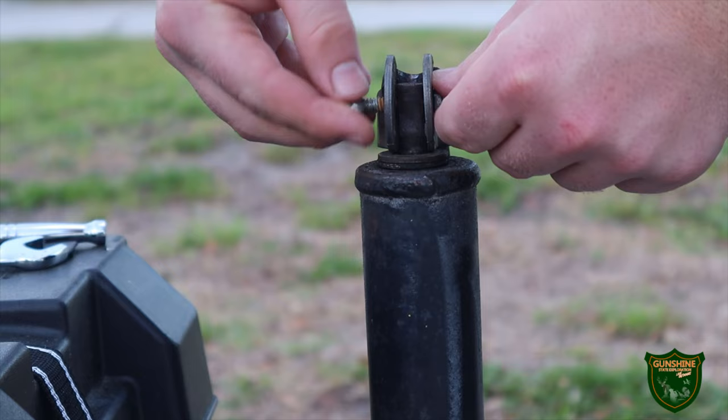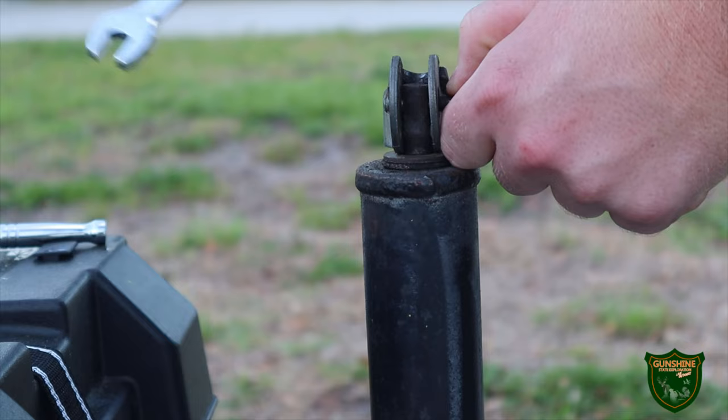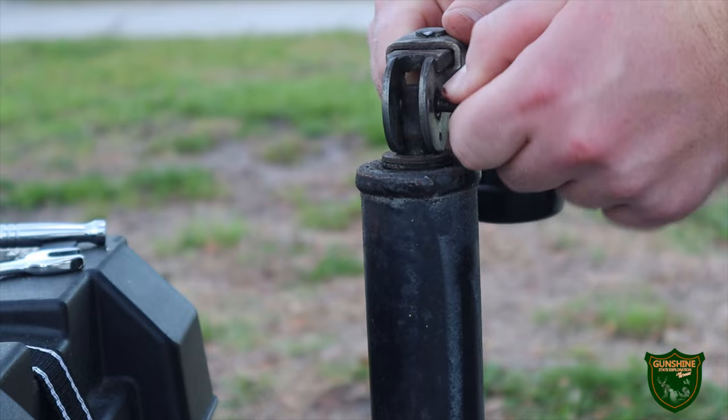The first thing you want to do is use a 10mm socket and a wrench to get that bolt off the side, allowing you to pull the handle free. As you can see, it gets a little tricky.